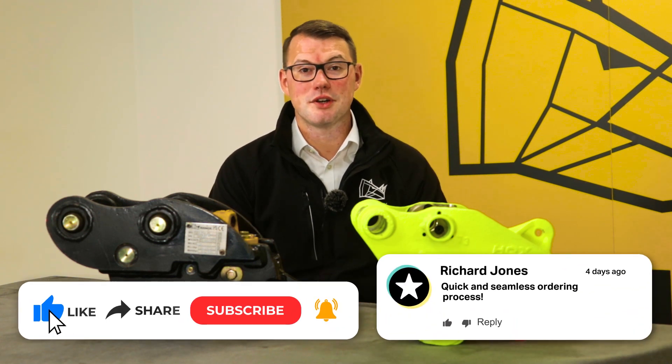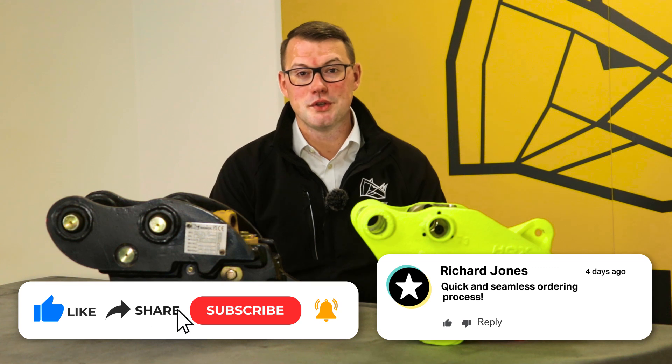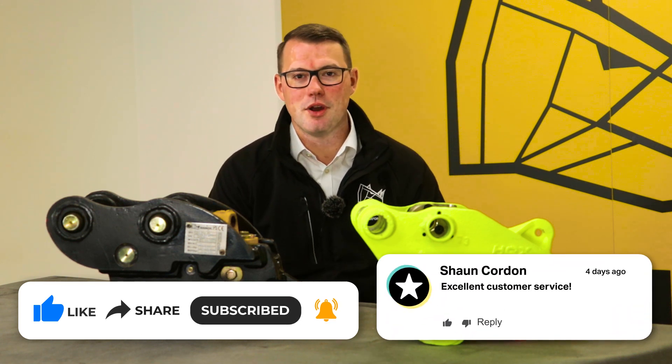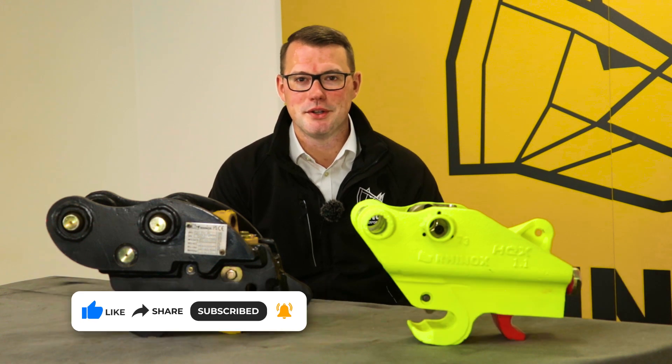If you want to know more about any of our products and services, check out our videos on YouTube. Don't forget to like and subscribe so you don't miss out on a single upload.